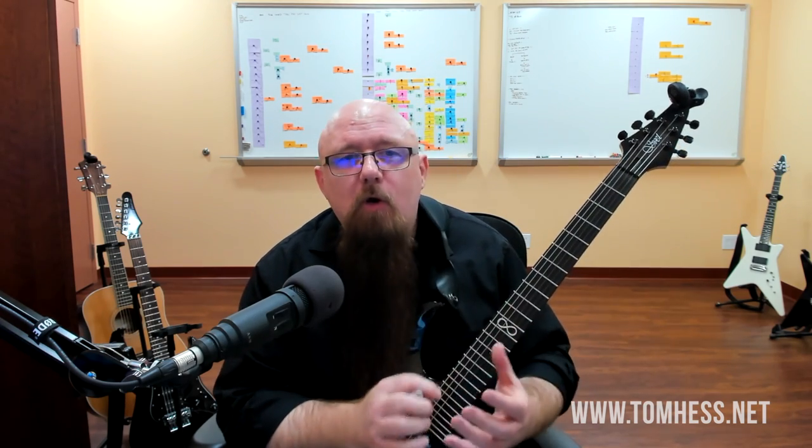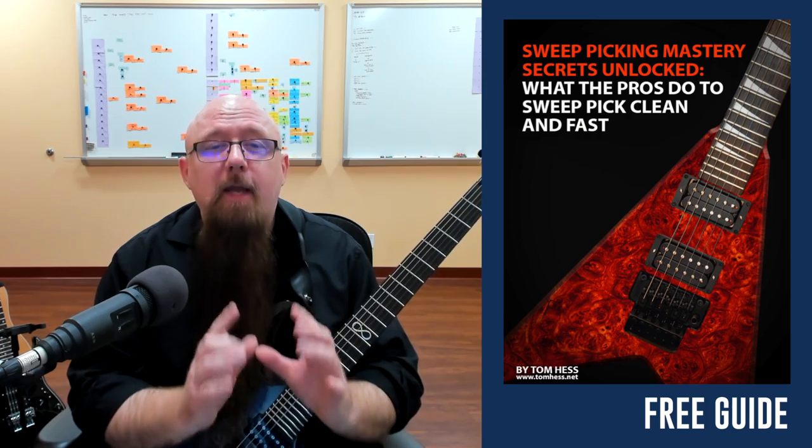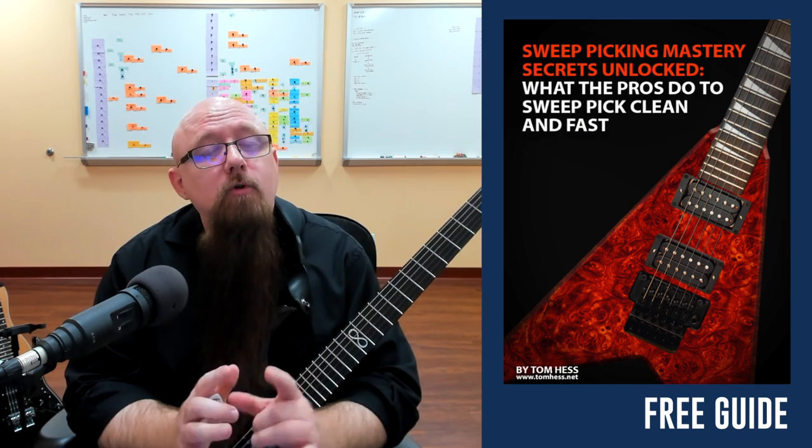If you've got questions or requests for new videos on other topics, let me know in the comments below — I read every single comment. This video was actually requested by someone a while ago, so if you have a topic you'd like to see covered, let me know. If you want to learn how to sweep pick fast and clean with all the little technical details, it's all free in my free e-guide titled 'Sweep Picking Mastery Secrets Unlocked: What the Pros Do to Sweep Pick Fast and Clean.' Click the link below, download your copy, and learn to sweep pick quickly.